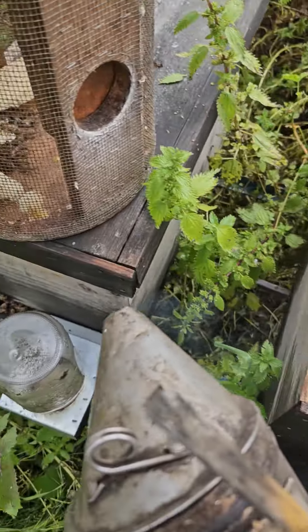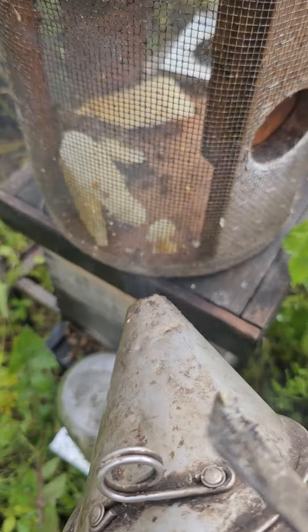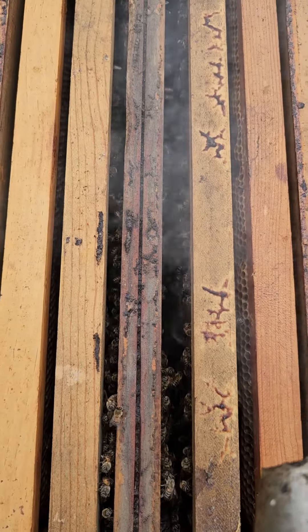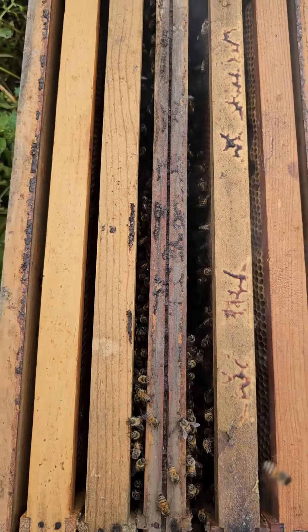Okay YouTube, SoCal Bee Removal and Relocation here. Somebody in my comment section asked yesterday what I'm going to do with this hive that I got from the cable pedestal yesterday. They asked for a video of me transferring it.